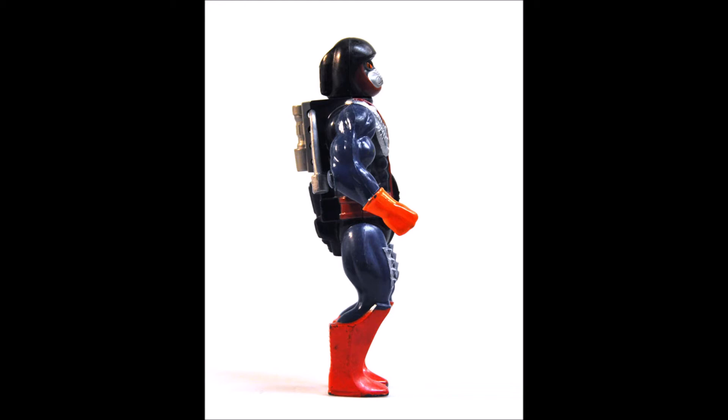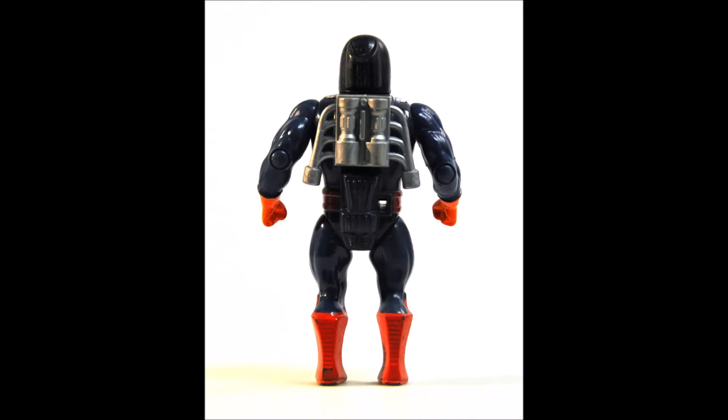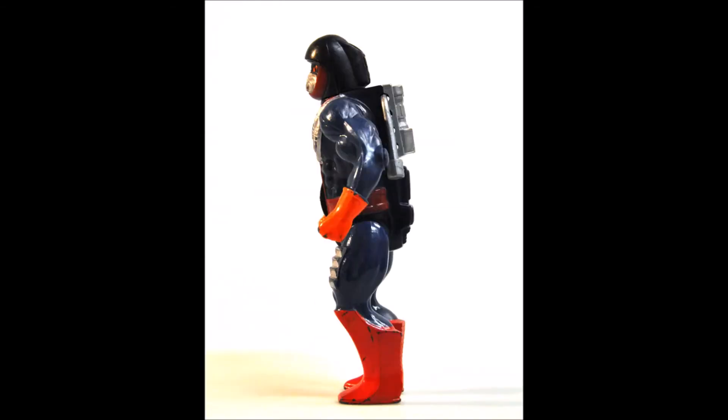Dragster came with a few different accessories: the ripcord required for his action feature, and a crossbow that is made up of a solid gray plastic.